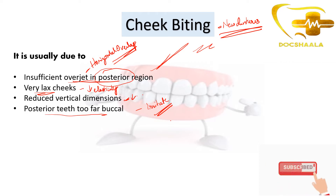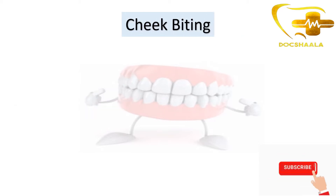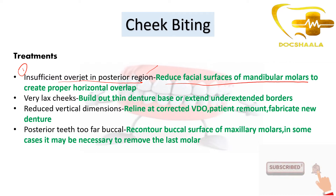Now that we've seen the causes of cheek biting with new dentures, we need to know the treatments. For insufficient overjet in the posterior region, we need to reduce the facial surfaces of the mandibular molars. Reducing the facial surfaces of mandibular molars creates a proper horizontal overlap in the posterior region, thereby reducing the cheek biting problem.